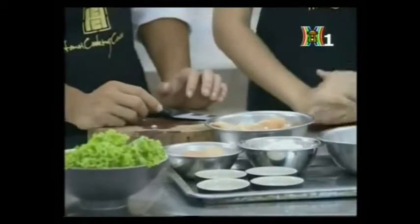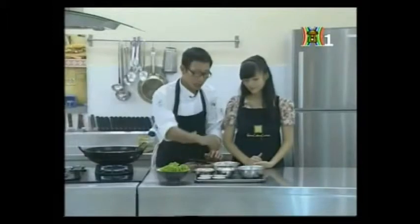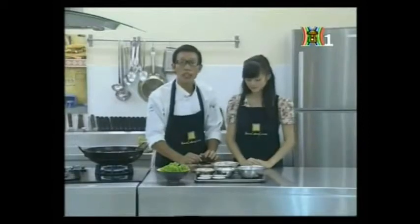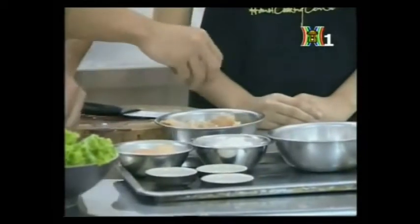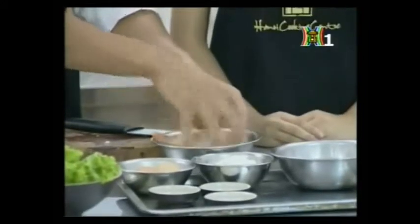Sau khi cắt cánh gà thành những miếng vừa ăn thì anh sẽ sử dụng lá thơm và các gia vị kèm theo để tẩm ướp cho gà. Gà này chúng ta sẽ tẩm ướp để trong tủ lạnh khoảng 15 phút trước khi chiên. Lá thơm oregano khoảng 1 thìa cà phê, rắc đều lên gà rồi trộn đều.